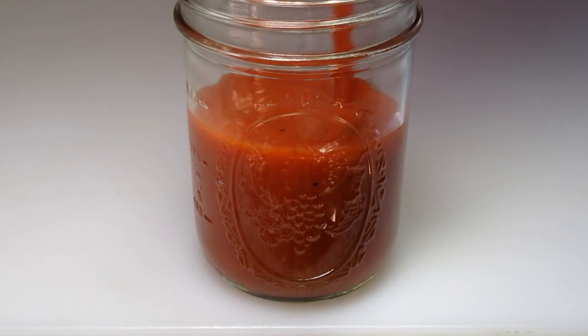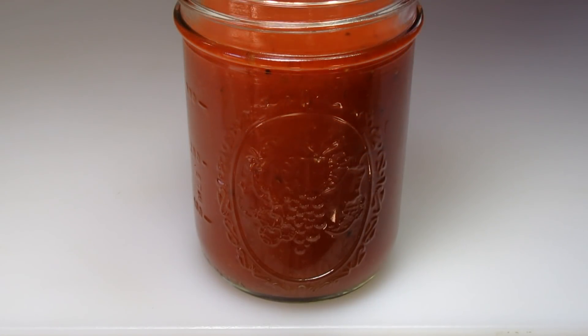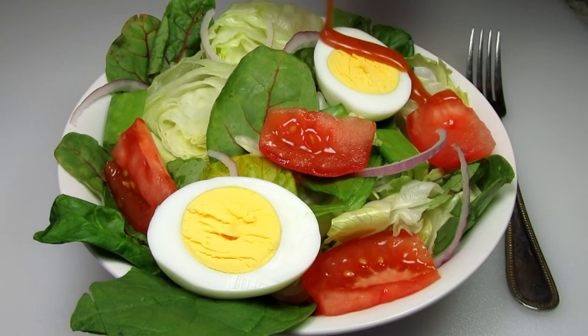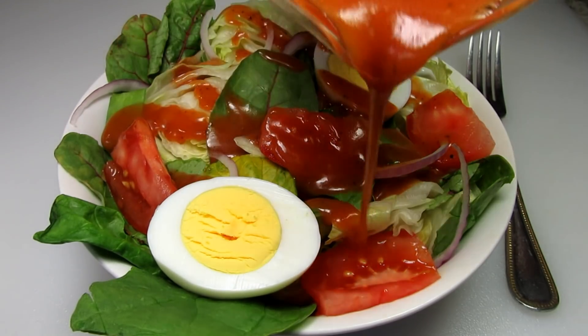I love this homemade Catalina dressing over fresh salads and it's also great for dipping and in sandwiches or wraps. The tomato soup adds a nice flavor and all the other spices really blend well together. It has just the right amount of sweetness and tang.